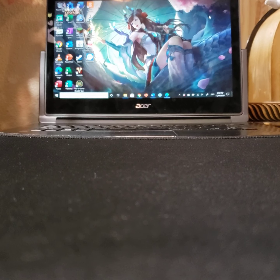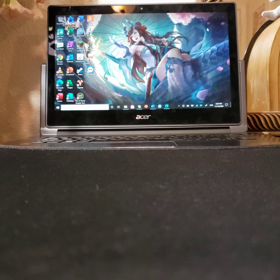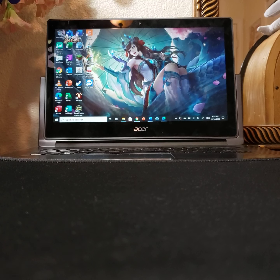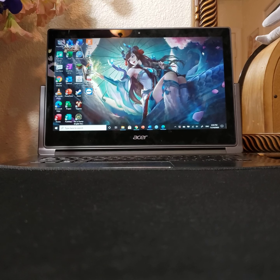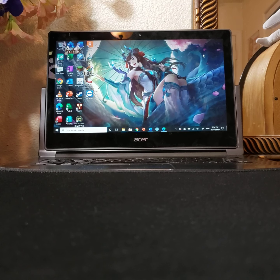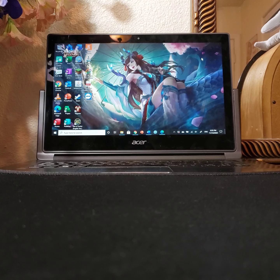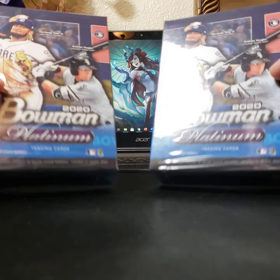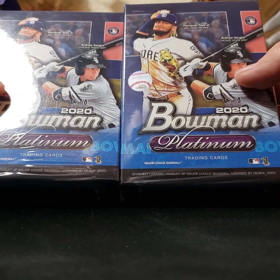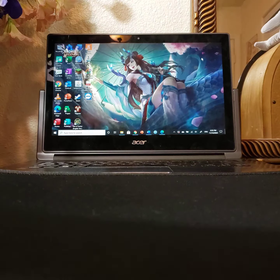Hey, what's good everybody, this is B Does NFL back with another video. I'm gonna have to change the name of the channel, man — I can't find any NFL cards. Might have some in a few days, but I was able to locate a couple boxes — hanger boxes — of these 2020 Bowman Platinum baseball cards. I like to rip packs. I like all sports; I prefer football, but I don't know too much about baseball.